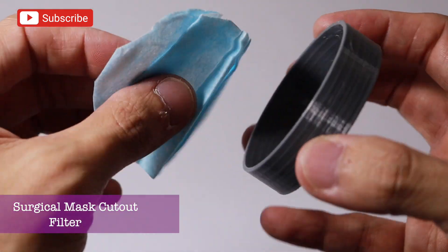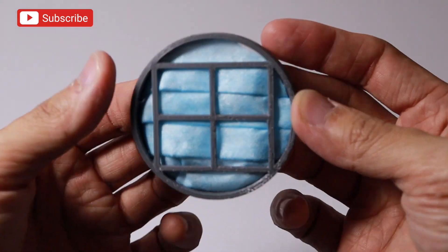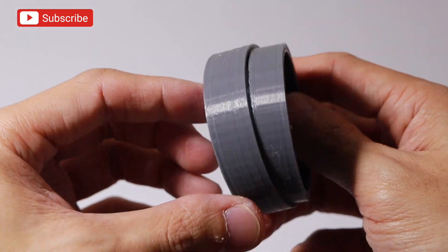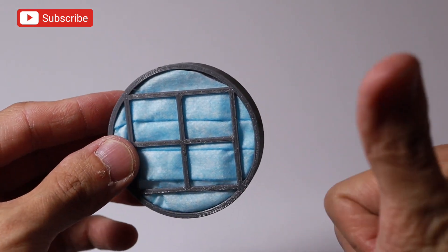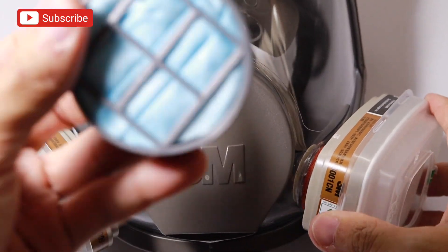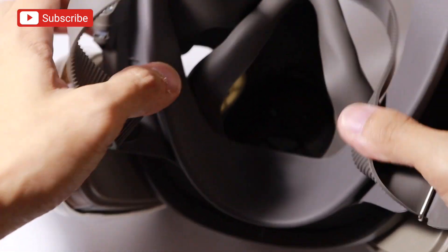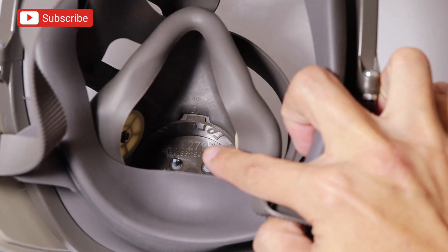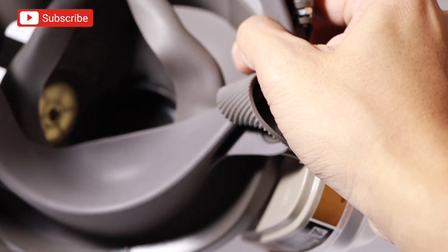Very important is to have a filter — surgical mask cutout yung ginamit ko dito. Yung white part should be facing inside and the blue part of the mask should be facing outside of the filter. Make sure na yung smaller part ng filter is secured para hindi matanggal yung filter. This part is for the installation of the exhaust valve to the 6800 full-face respirator — sa loob natin siya ilalagay. Make sure natin na snug fit siya doon so that hindi siya maging wobbly kapag sinuot natin siya.